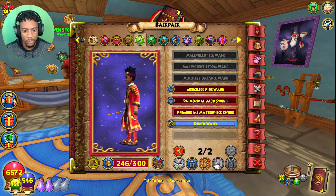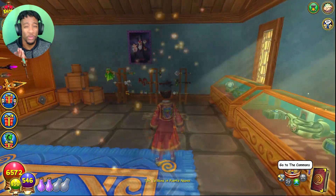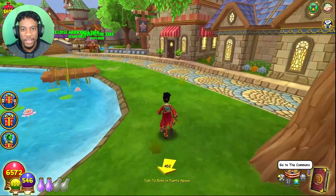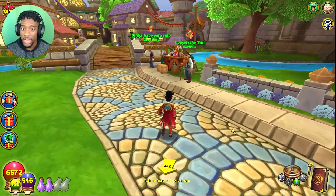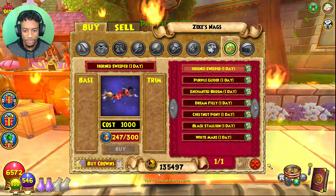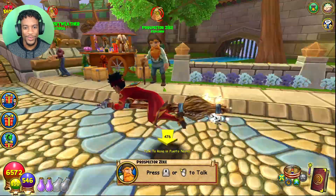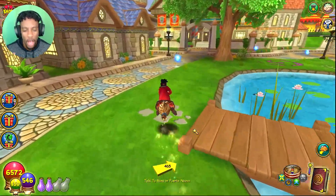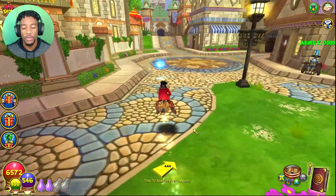We're coming together! We need a mount, and what mount is known in the Harry Potter universe? The broomstick! You gotta get a broomstick mount. I think Zeke gives one — we'll go with the blue one. Yo, we're Harry Potter locked in!